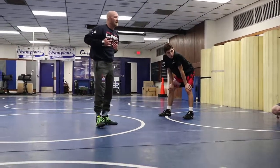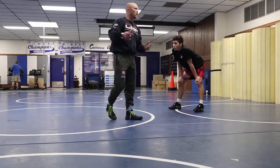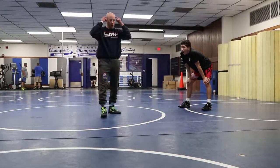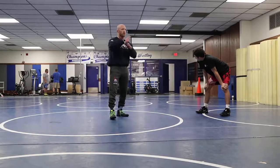If I can get 300 leg attack reps in — we're gonna do high crotches, we're gonna do single legs — that's what I'm talking about: purposeful work. Right now you could have just gotten 20 low single attacks in where you're engaged to shoot perfect low singles.